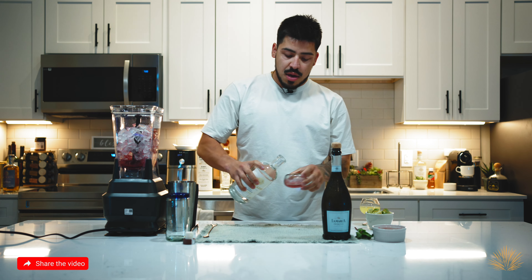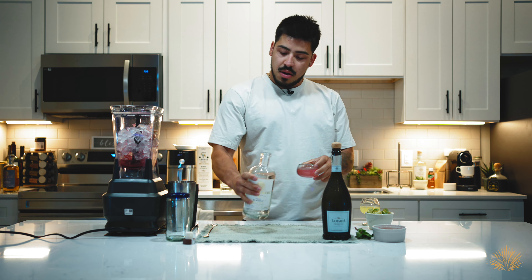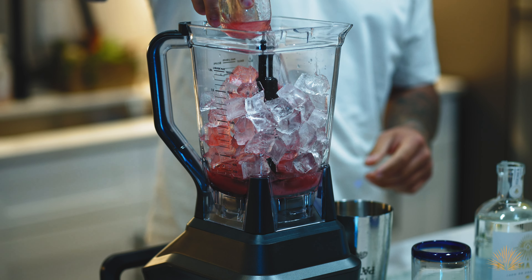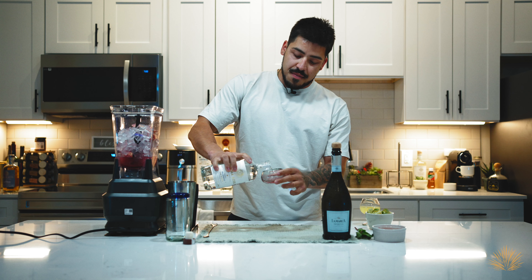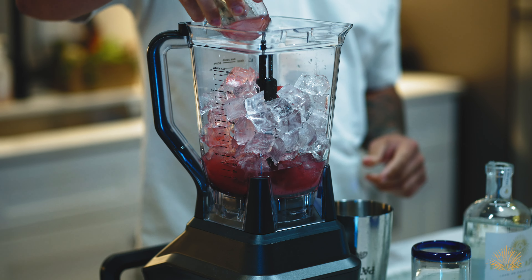We're gonna be doing about four ounces. We're gonna be free pouring as well, because hey, you're hanging out with your friends, you want to have a good time. I don't think we want to go light. We might want to add a little bit more tequila, just to make sure. Add about another two ounces here — I'm gonna pour it on strong.